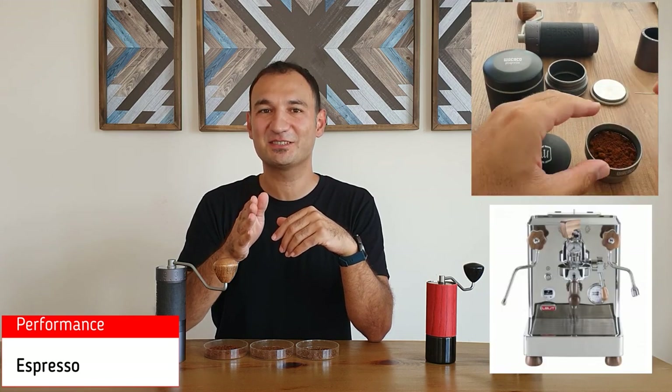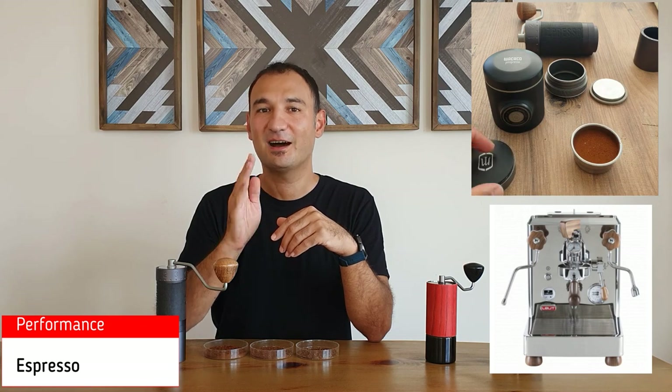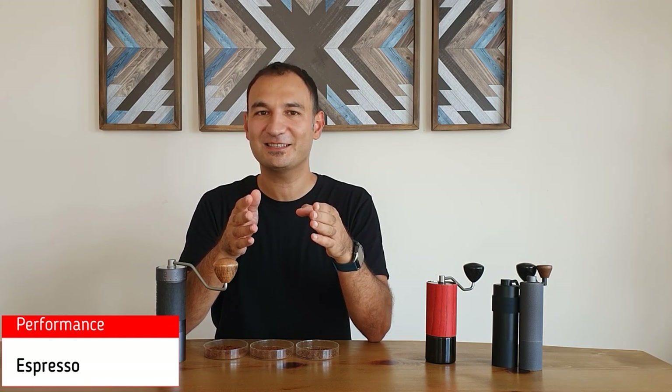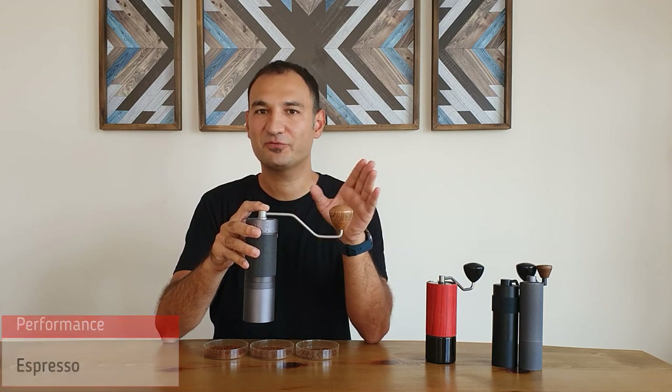The most important thing is grind quality and how it performs on espresso and pour-over. Starting with espresso: J-MAX uses the super-fine adjustment system, which means you can easily use it with every commercial espresso machine on the market. I tested it on a Lelit Bianca and also PicoPresso. I was able to dial in easily, find the sweet spot, and grind a double shot espresso in 40 seconds. This is amazing — you can use J-MAX with every espresso machine on the market.